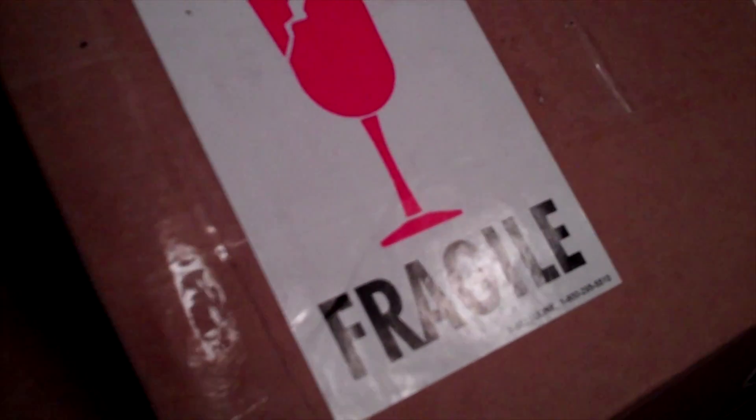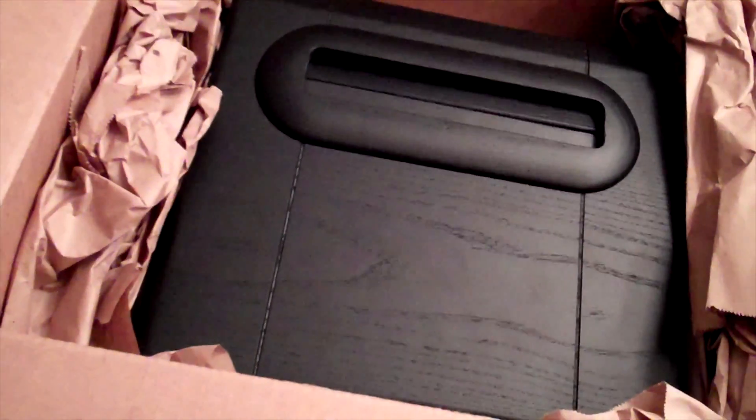Fragile! You guys want to talk about a fun unboxing? Take a look at this from Analog Interactive. That's right, it's a Neo Geo — actually it's the Analog CMVS Slim.